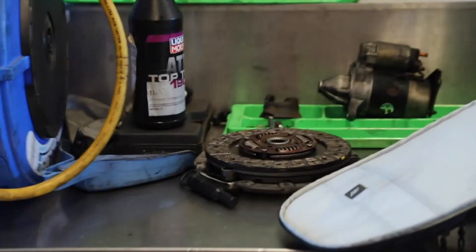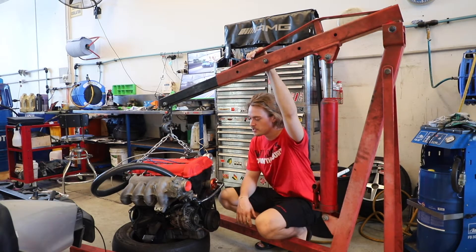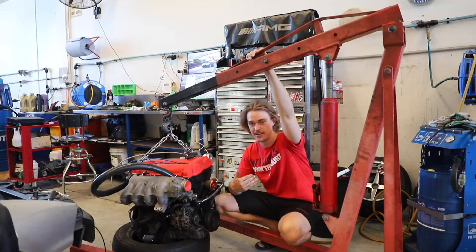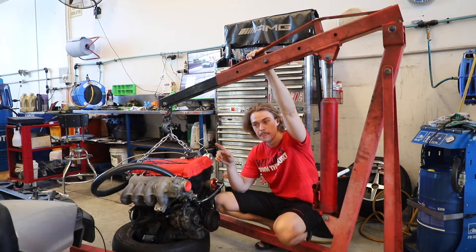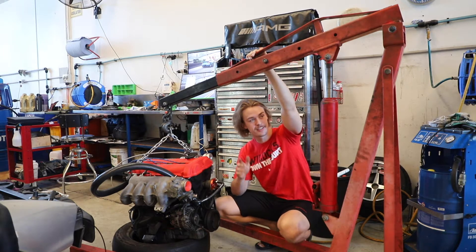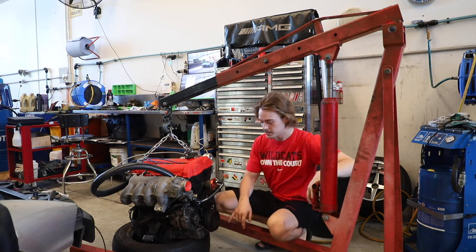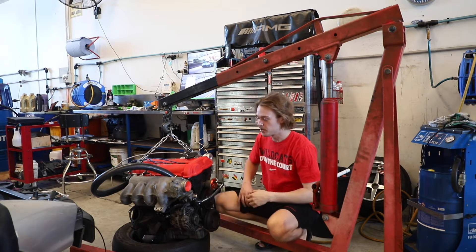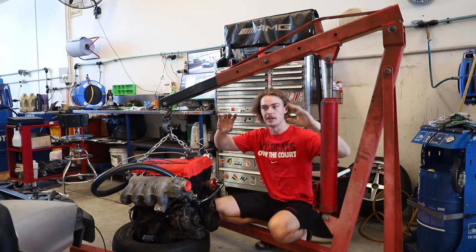Strong tip for anyone who puts an engine on an engine crane and wants to leave it overnight: never, ever leave your engine suspended on an engine crane overnight. The chances are the gas strut in the crane leaks. Always make sure you leave it just teetering on a tire — put a tire underneath it, lower it onto the tire just a little bit, and then when it leaks overnight it'll just sink slowly into the tire.